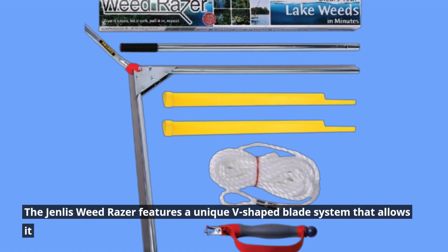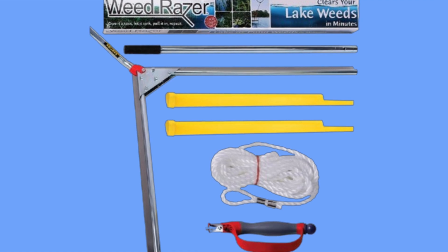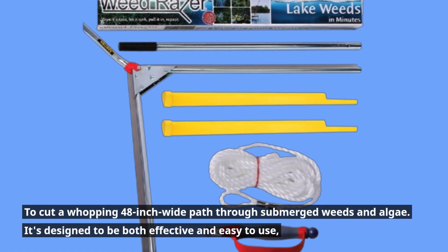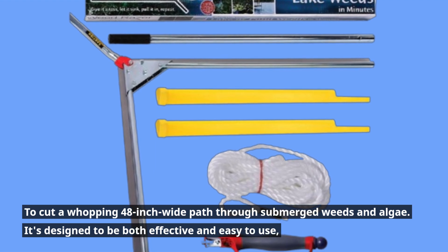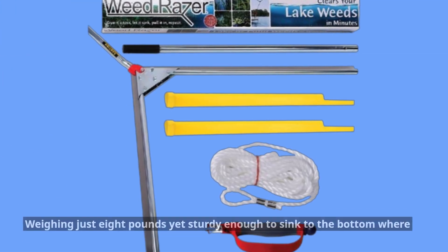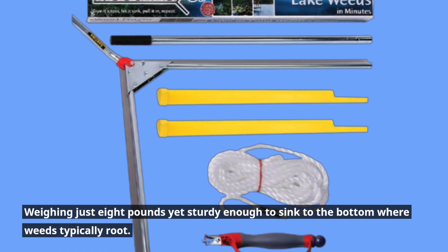The Genless Weed Razor features a unique V-shaped blade system that allows it to cut a whopping 48-inch wide path through submerged weeds and algae. It's designed to be both effective and easy to use, weighing just 8 pounds yet sturdy enough to sink to the bottom where weeds typically root.